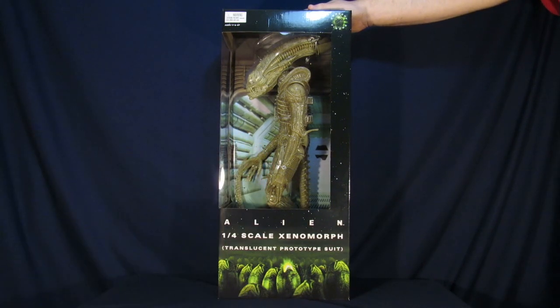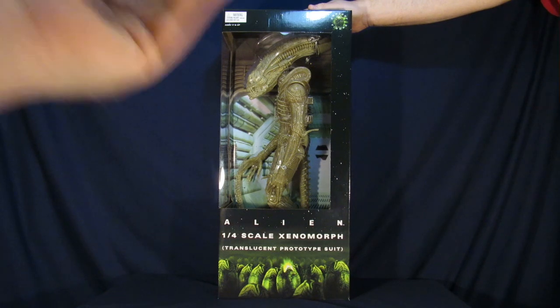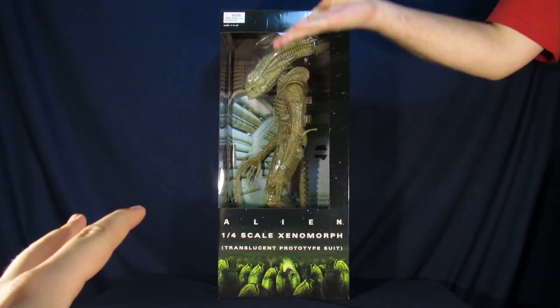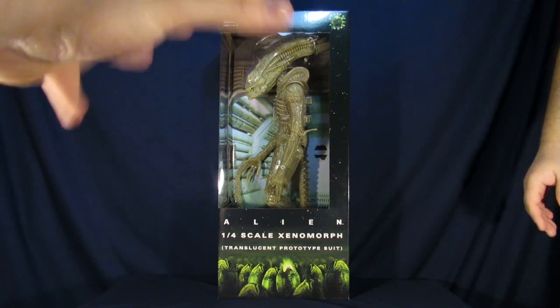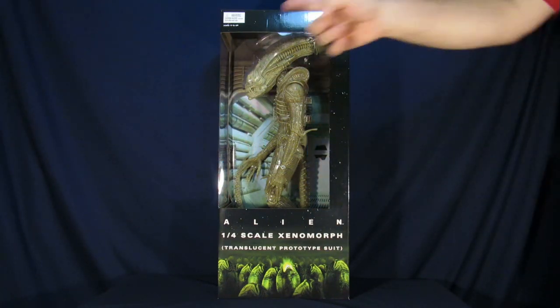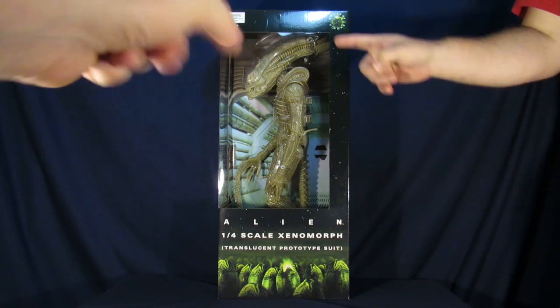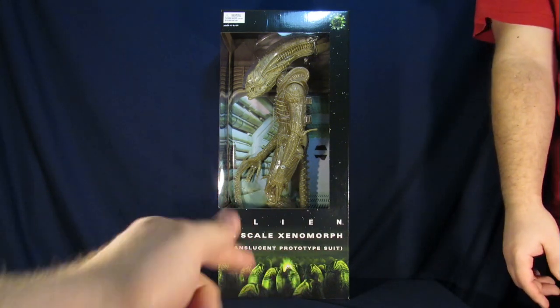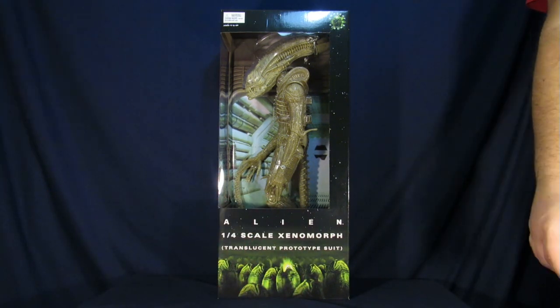We'll open this guy though, because the big guy is the one I'm actually excited to mess around with. Without further ado, for his packaging — I actually love this box for the most part. Because you get to see the figure on the inside on the background, you actually get part of the ship. You can even see some of the door there, and it gives a really nice vibe from the movie. On the bottom, you have the alien eggs with one of them cracking open to wreak some havoc.